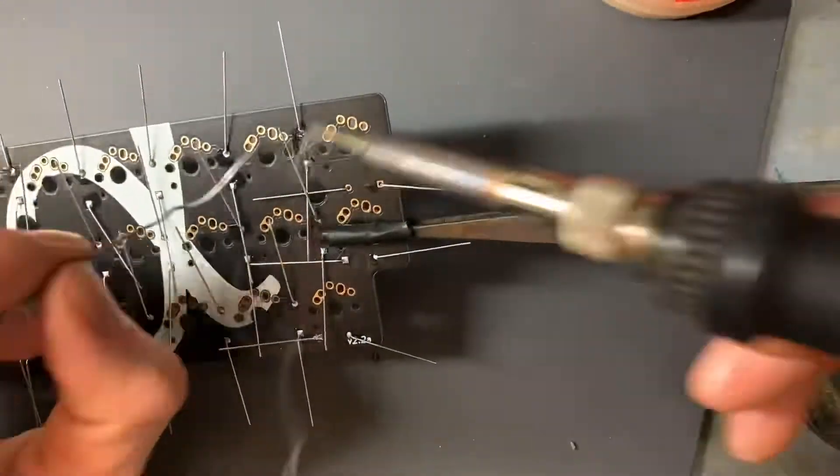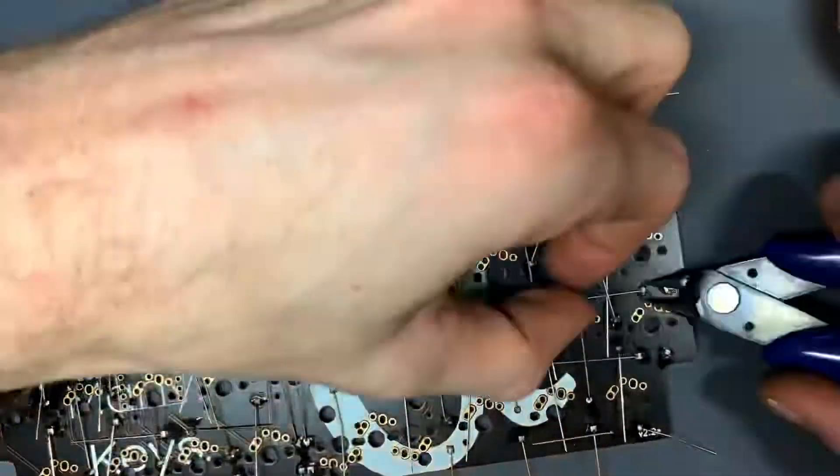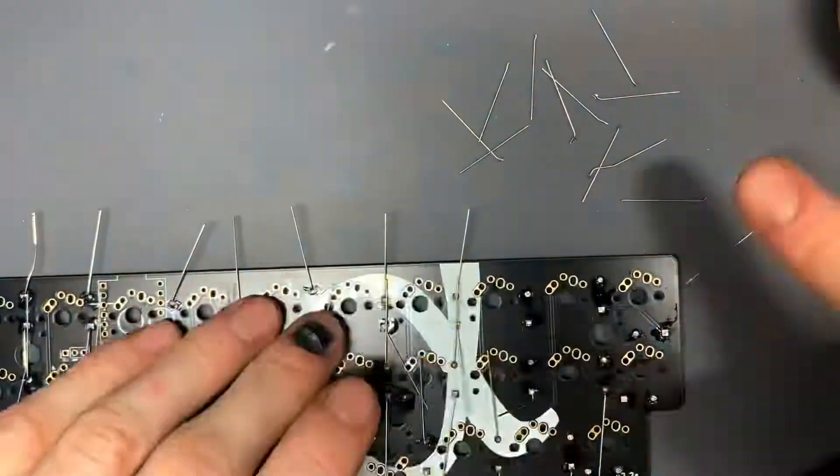I have a third hand — a little pair of reverse tweezers on a stand — and a little bit of electrical tape to protect the PCB. Very helpful.